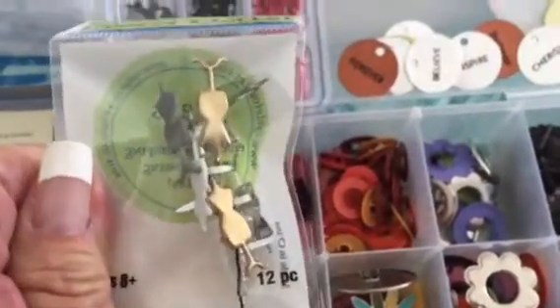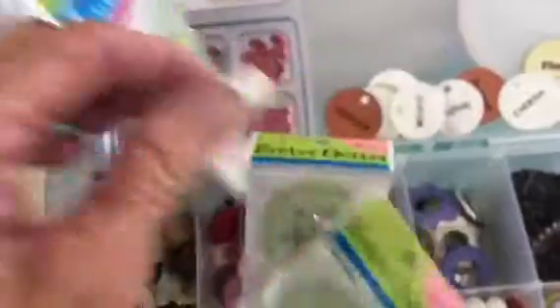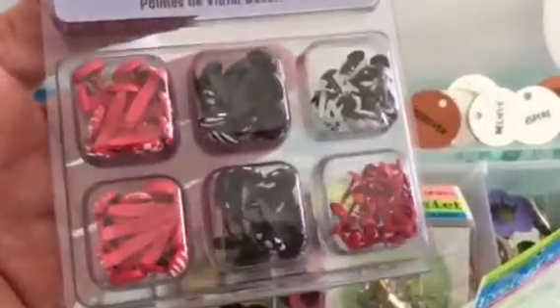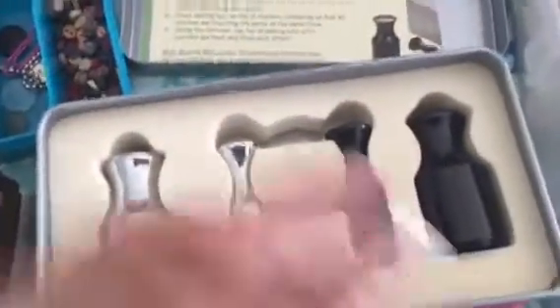There are these brads — specialty brads from the Eyelet Outlet — doves, seashells, and there's this extra pack of brads. This is the grommet setter and the instructions are here.